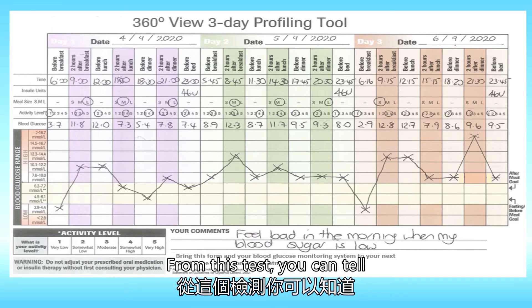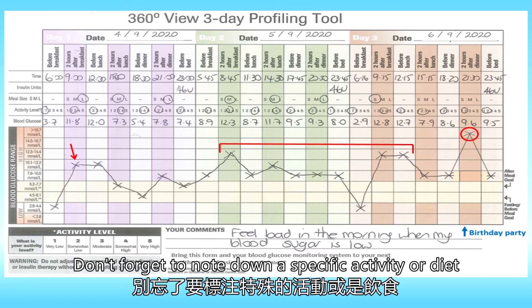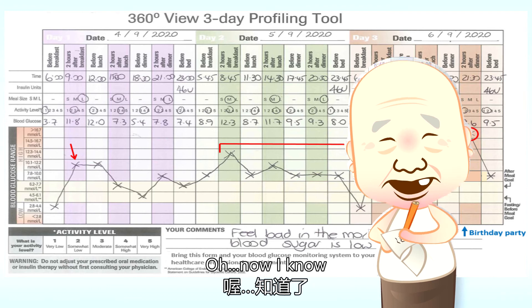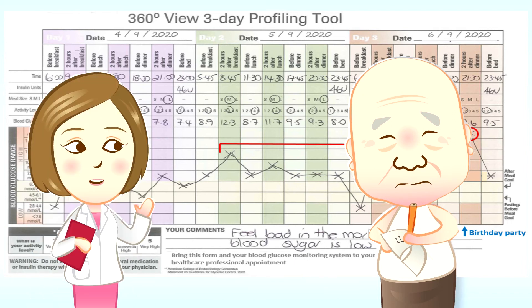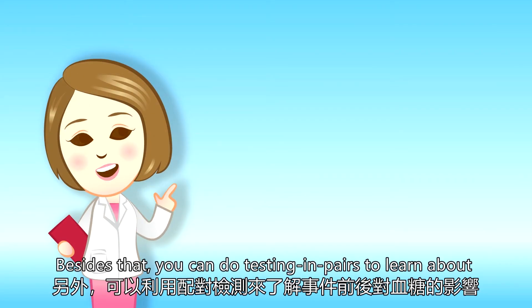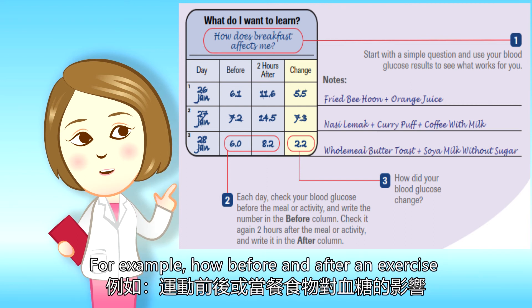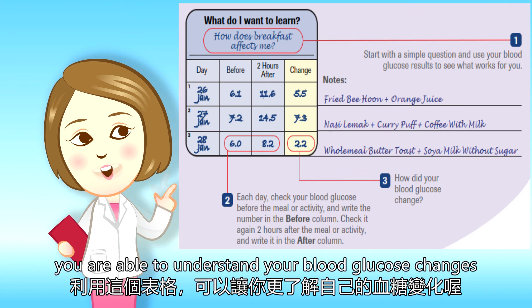From this test, we can tell roughly when your blood glucose values become high. Don't forget to note down a specific activity or diet — then only you can tell what causes the change in blood glucose values. You can do the tests one week before your every three-month visit to the clinic. Besides that, you can do testing in pairs to learn about how before and after an event affects your blood glucose — for example, how before and after exercise or the type of food affects blood glucose. Using this approach, you are able to understand your blood glucose changes.